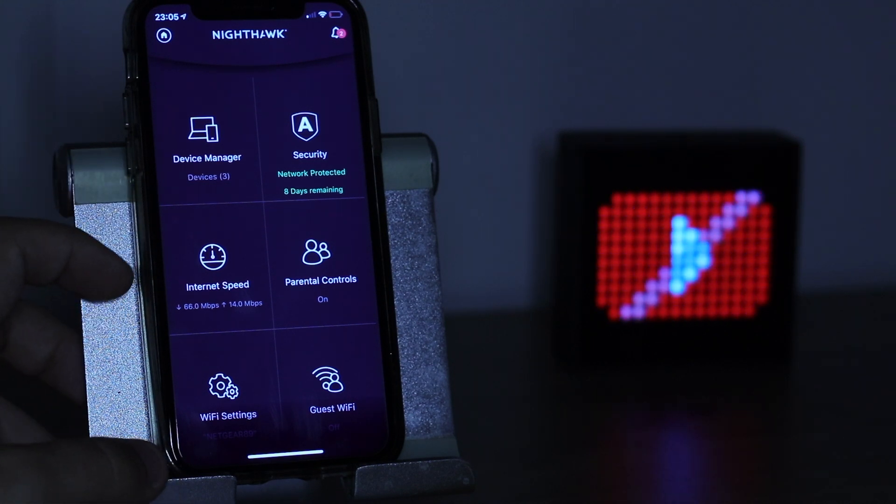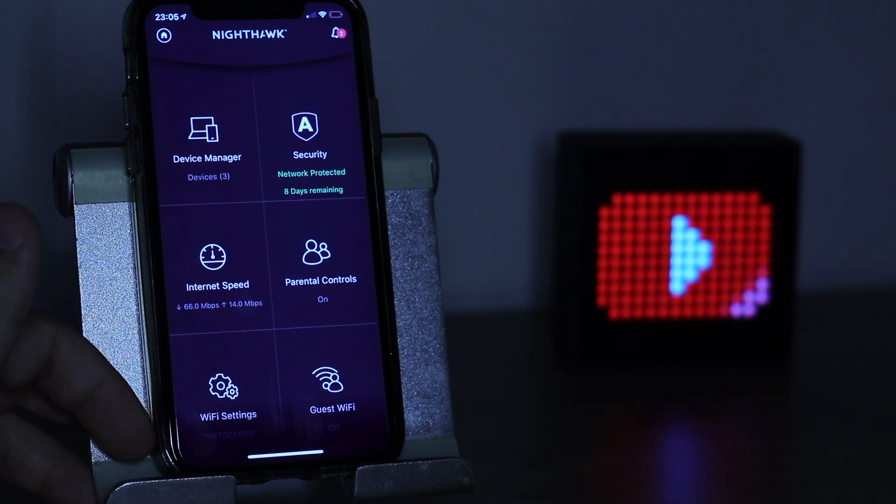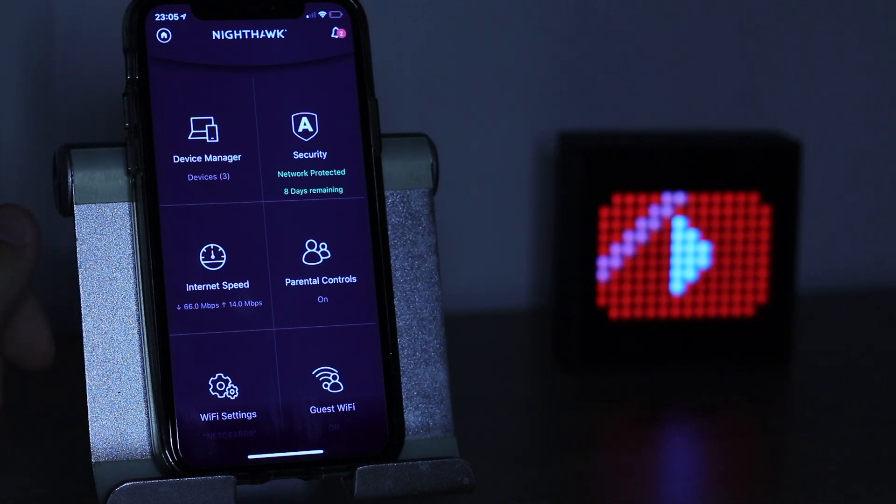In terms of range, this is where it really comes into its own. When I go upstairs on the standard router I drop down to around 2 bars of Wi-Fi. However with the Nighthawk I still stay at full bars, because of the way the antennas are positioned giving full range of Wi-Fi capability. I really think with the Nighthawk you're going to be set up for years to come, as this is a Wi-Fi 6 router and a lot of new devices coming out are Wi-Fi 6 as well.